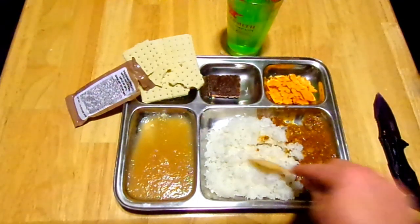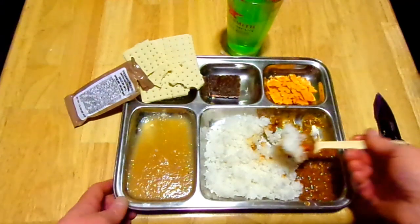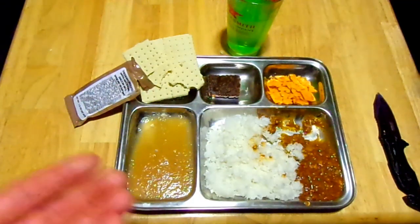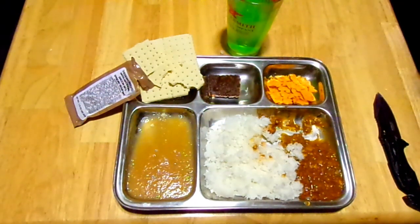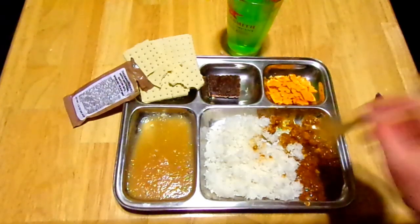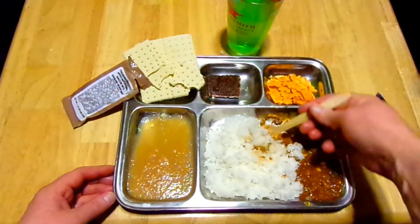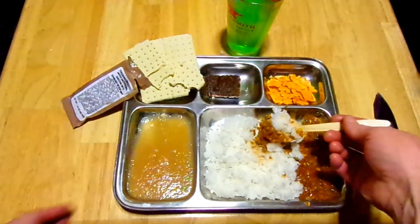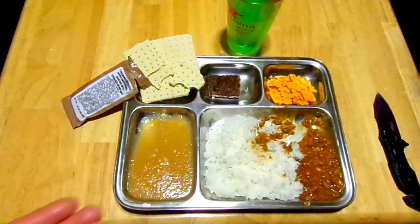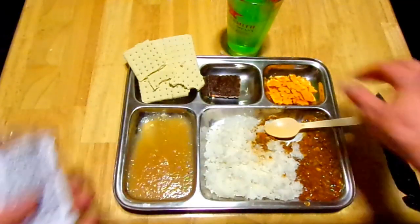I'm enjoying this entire ration, I hope you guys are enjoying the video. I'm going to get back to my taco meat and rice — that is an obscene amount of rice, and remember I didn't even put all of it on the tray. I'm not going to be able to finish it, but I am going to go to town on it. Yes, yes, yes — this is a wonderful taco meat mix and the rice is perfectly cooked. I still don't understand the 25 to 30 minutes in the bag thing, but god damn, that's a good pile of food.